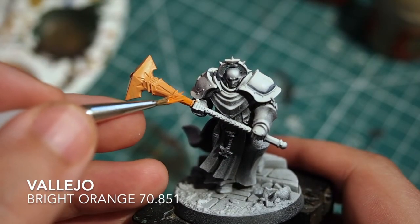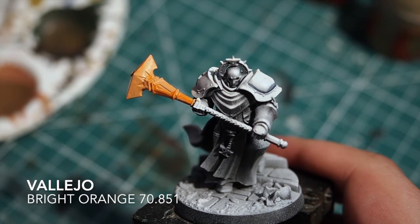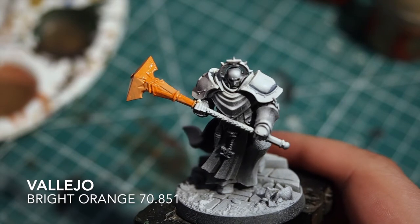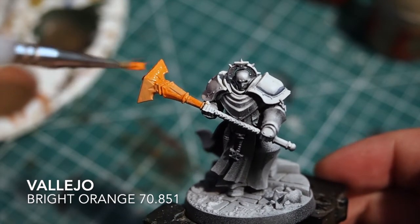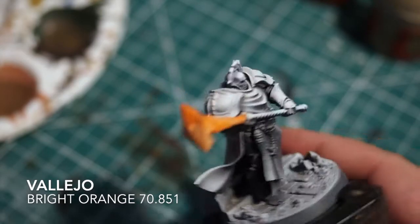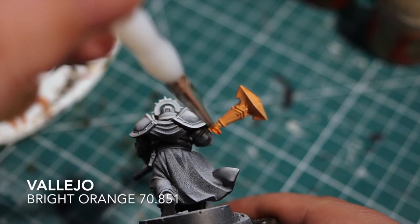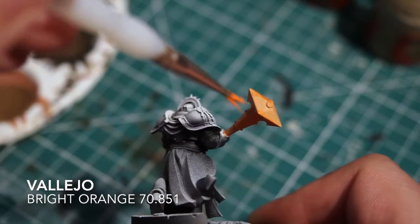Now we're going to move on and use a bright orange again from Vallejo. You could use a Troll Slayer Orange if you're using Citadel instead — it does the same thing. I'm going to pick out almost like a camouflage pattern, like little lightning strike effects, filling areas so that we've got patches of dark orange and patches of light orange. Try to keep it in random areas and random patterns so that it doesn't look too uniform — it's supposed to look more natural rather than handmade.